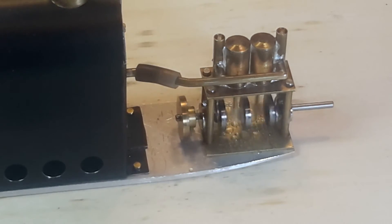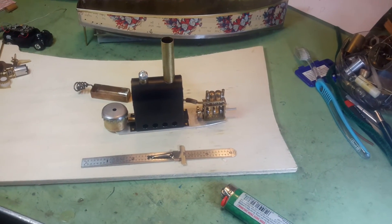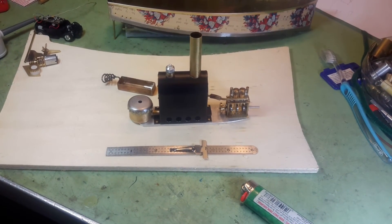Many of the engines will run perfect the first time, and some of them you have to tinker with for hours on end to get them to work well. I'm not exactly sure — I imagine it's all in the tolerance of the fit. It seems to be primarily the valves, the way the valves fit, that they stick sometimes.